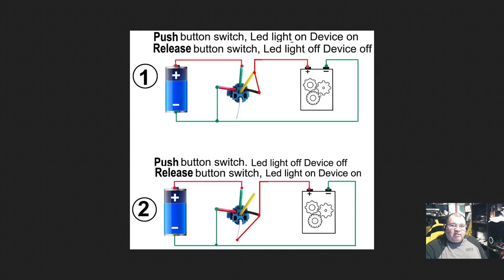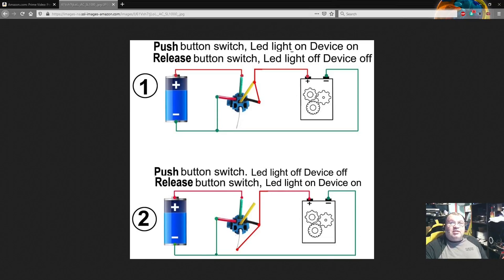Let's show all of that in real time with the actual components and wire this up.